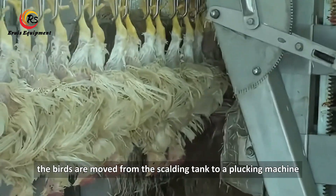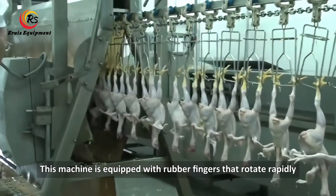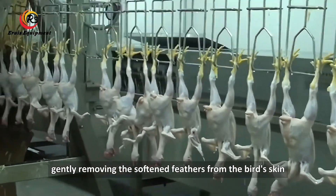During the plucking step in poultry processing, the birds are moved from the scalding tank to a plucking machine. This machine is equipped with rubber fingers that rotate rapidly, gently removing the softened feathers from the bird's skin.